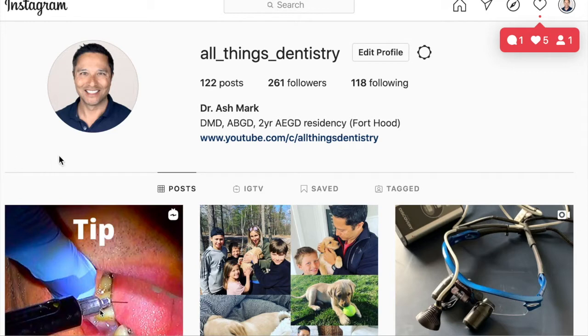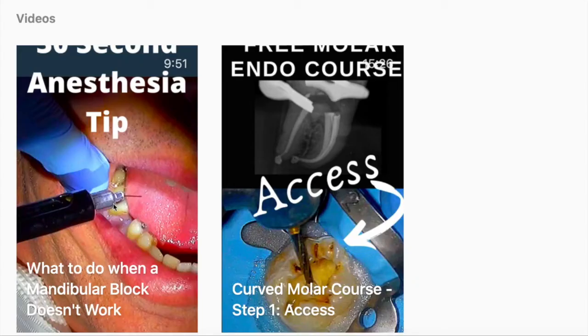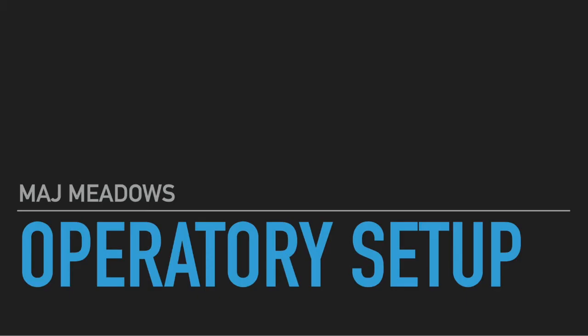I did create a private Instagram page but it's not that effective. So what you're going to see is we're going to walk through a free molar endo course — it's the next iteration of the online course I created for Canadian Forces Dental Corps. Without further ado, we're going to get started with Major Meadows and the operatory setup.